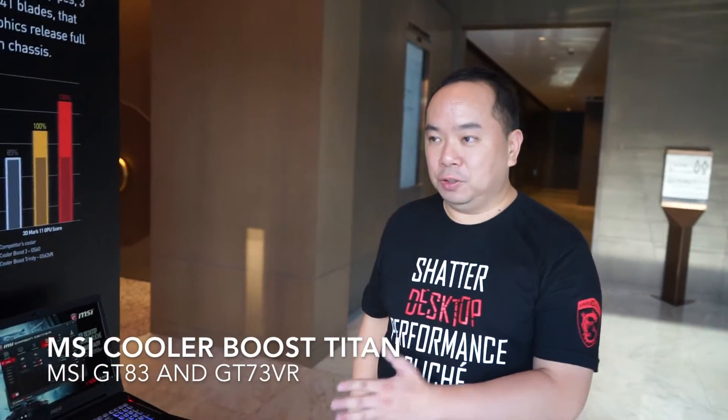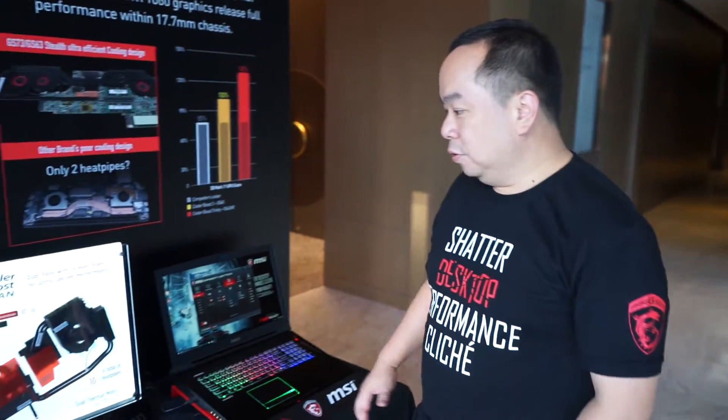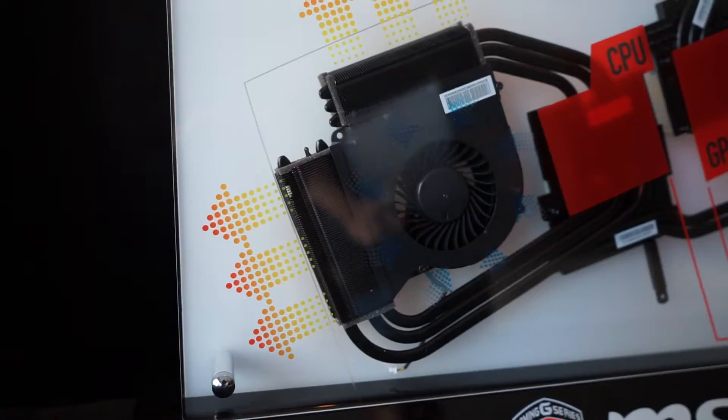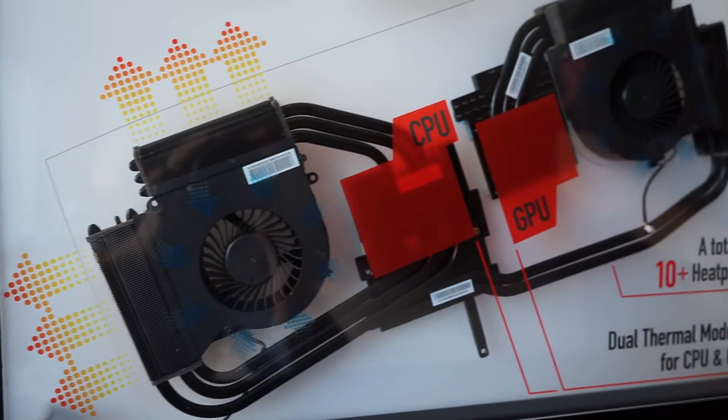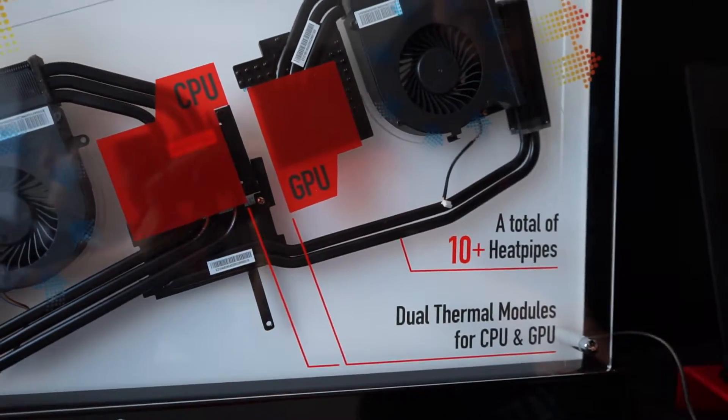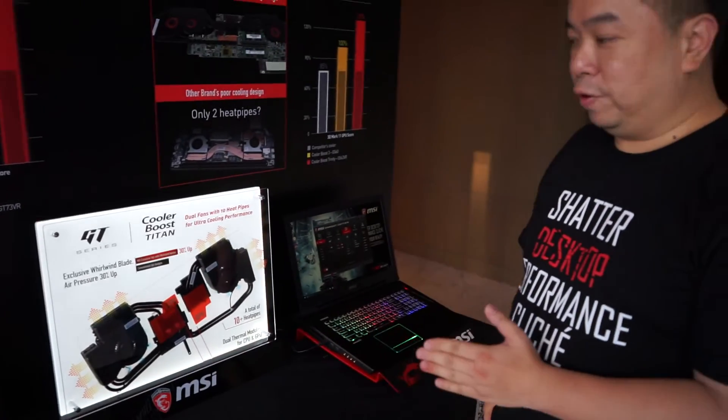I'm Alex and I'm going to introduce you to our GT series with the Cooler Boost Titan cooling design. You can see this is a GD-A3. With these huge heat pipes — 15 heat pipes — we can have an overclocked CPU with the 6820HK and dual 1080 graphic parts.